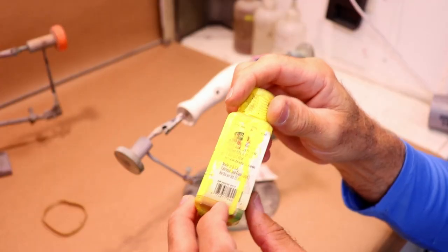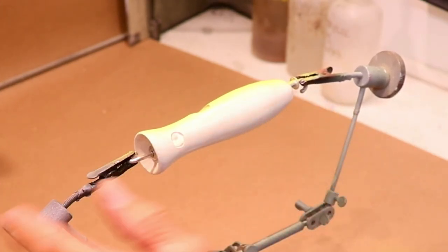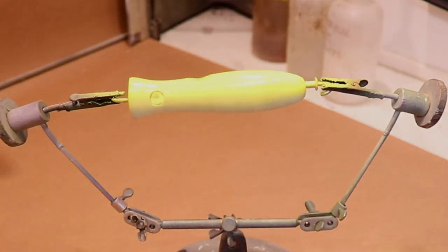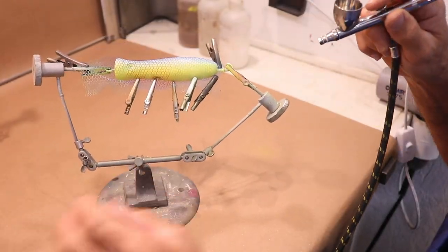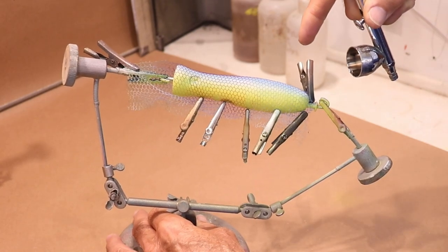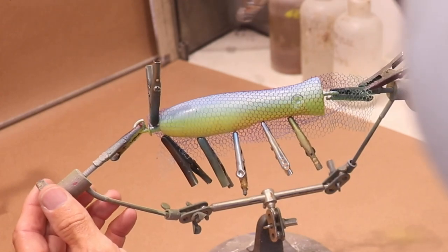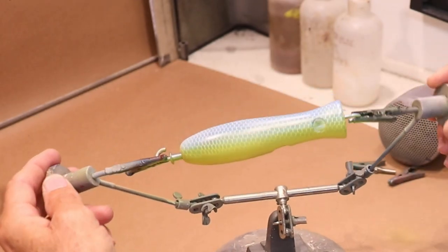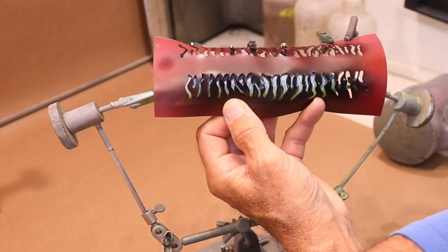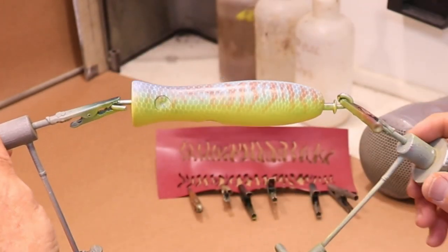I'm starting with a bright yellow on the bottom — a Testors paint — with overspray up to about one-third up the side of the body. Then I put some scale screen on and paint with transparent blue, starting on top and overspraying onto the yellow so I get a yellow-green transition where the blue combines with the yellow and turns green. That looks pretty cool.